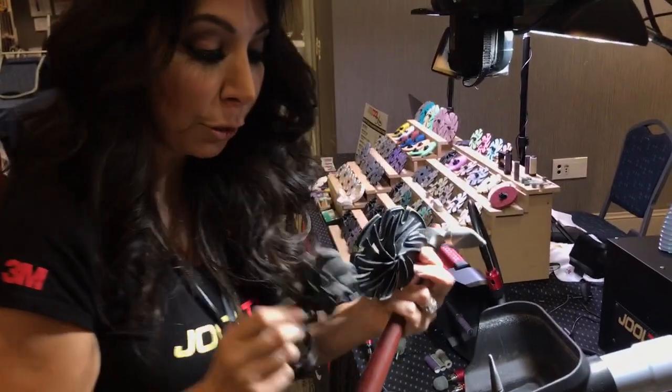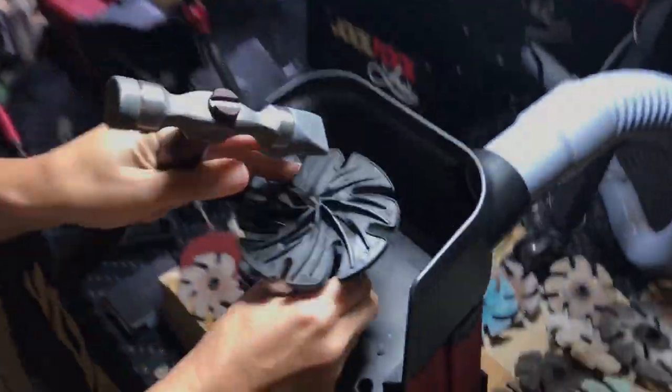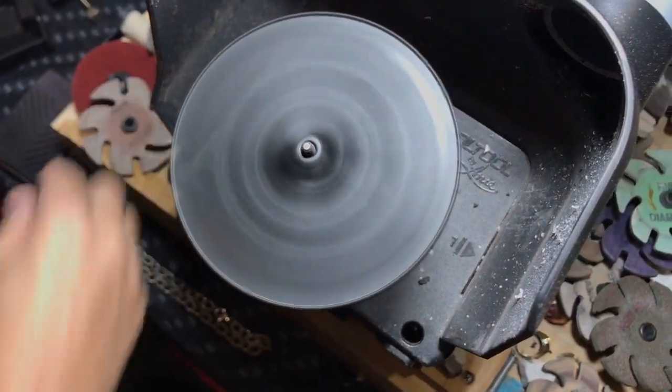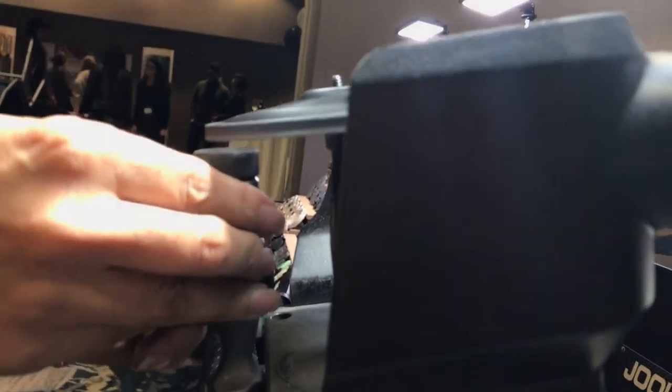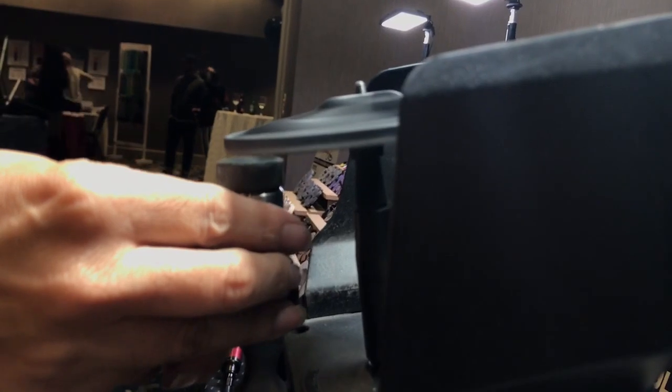I'm going to use our 4-inch wheel. This is our 4-inch wheel, this is our 3-inch wheel. The reason I'm going to use the 4-inch is because it's going to give me a little bit more of a lip to use on the edge. So when I want to get to doing this, I'll have more surface area. Where before I didn't have much clearance on a 3-inch.